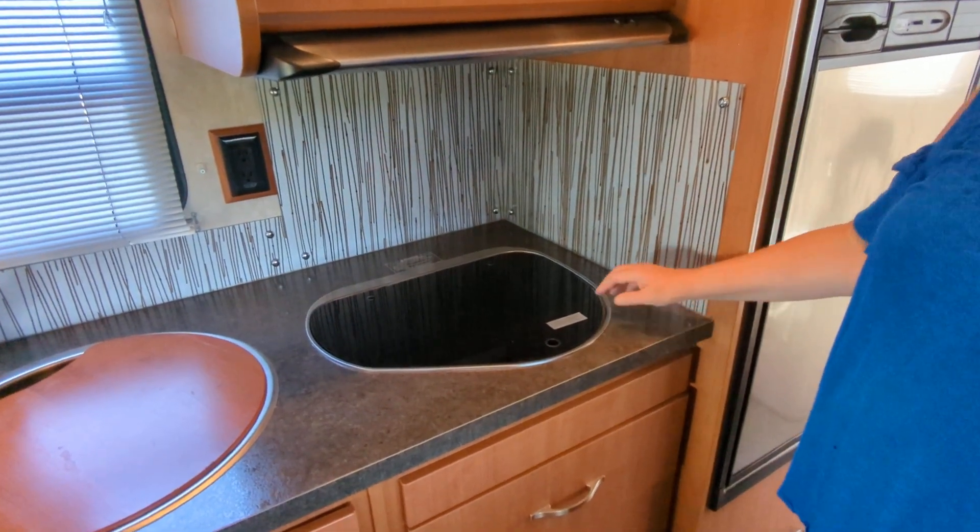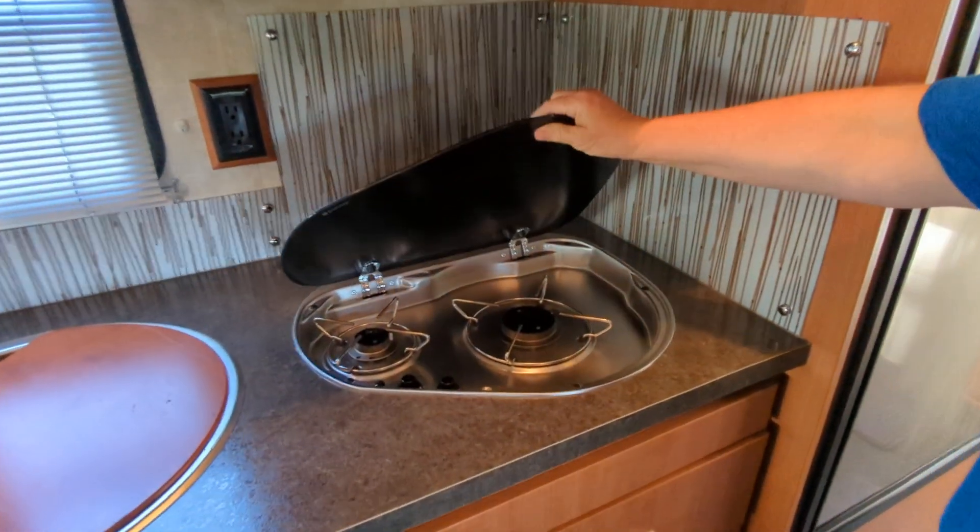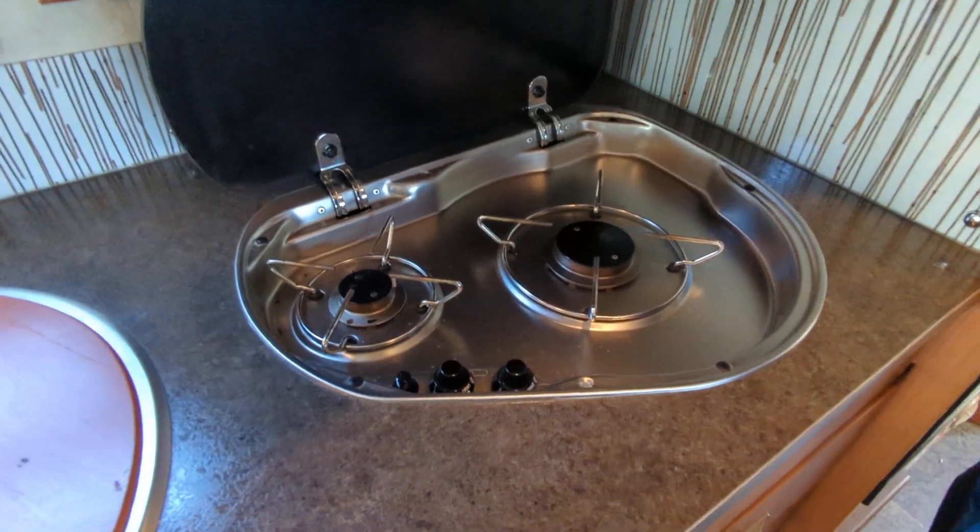It's convection cooking just like any convection cooking. This is a gas cooktop, two burner cooktop.